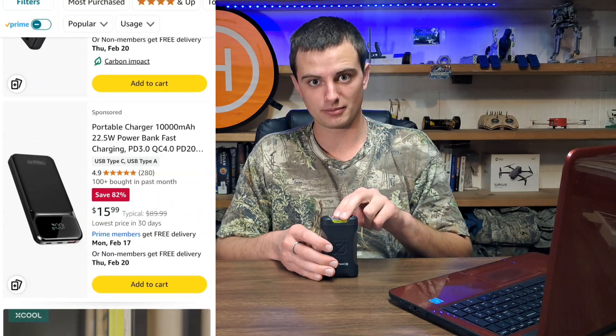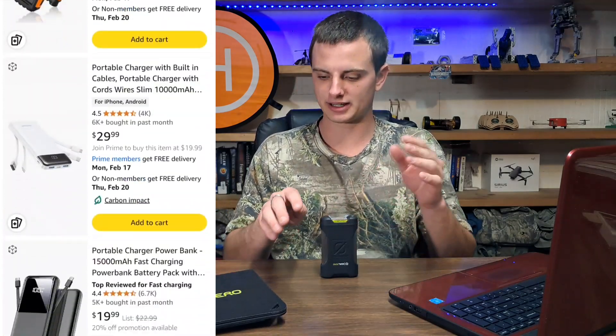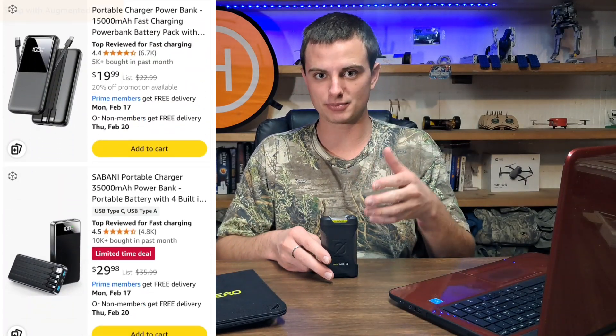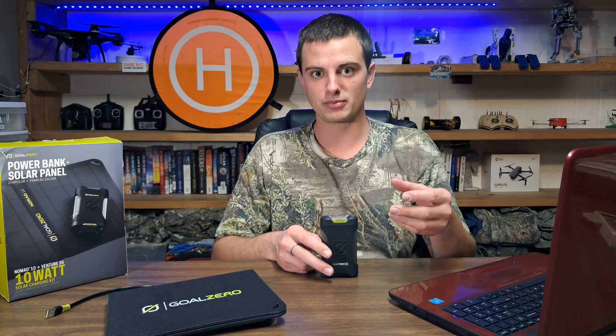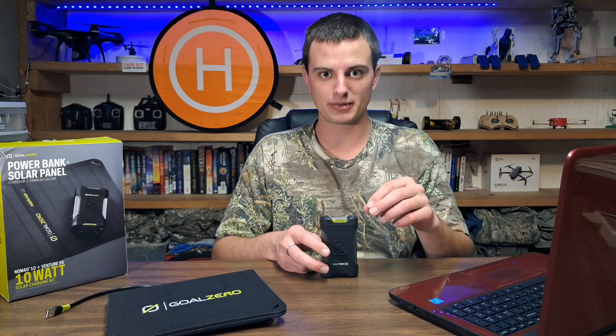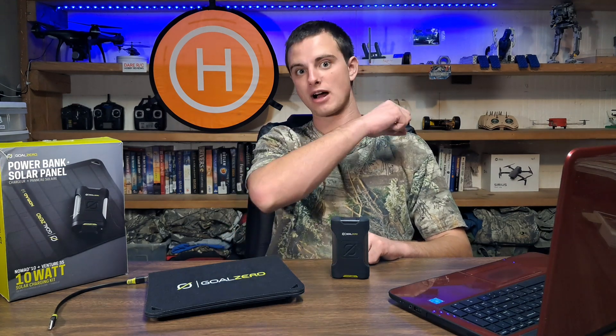There are more affordable options out there, but not with this level of durability. These are dustproof and waterproof, so you don't have to be super careful with them like you would with other power banks. That's my review of the Venture 35 and the Nomad 10. Until next time, this is Drone 2 Robotics — over and out.